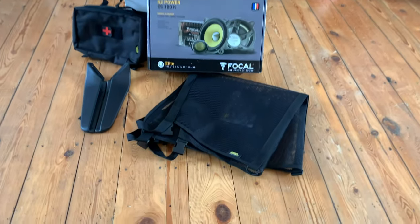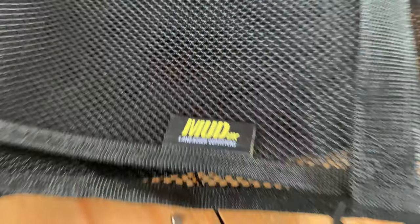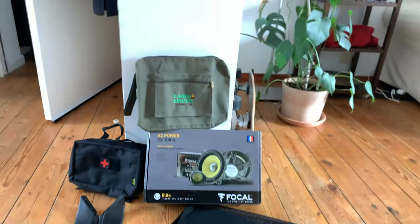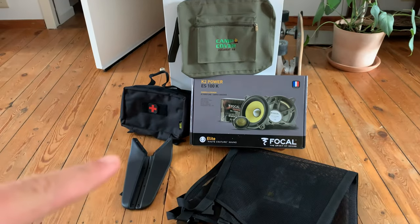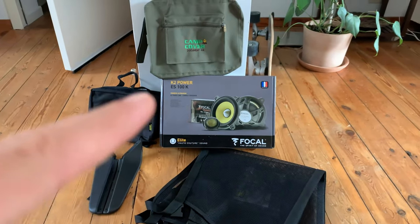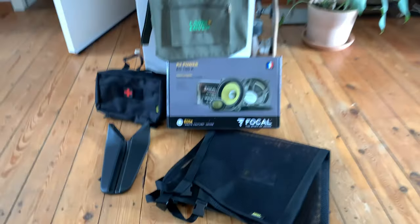Look at this. We just received an awesome pack from Mudstuff UK. They send out Land Rover accessories. We got an A4 bag pouch, a first aid kit, mudguards, new speakers. Can't wait to get those installed, and a storage net that will go on the ceiling.